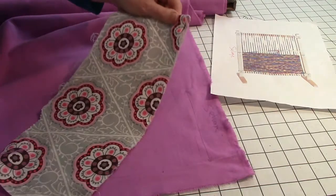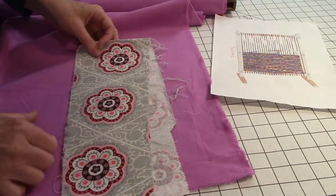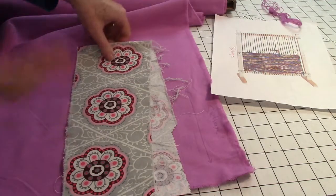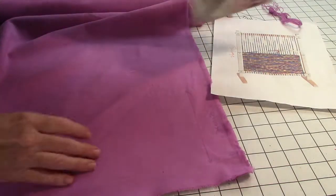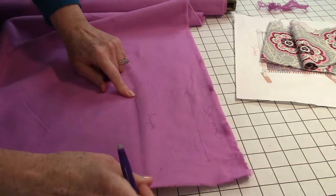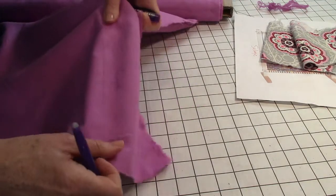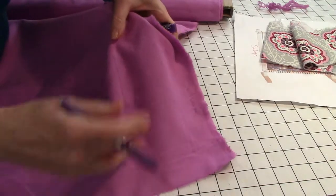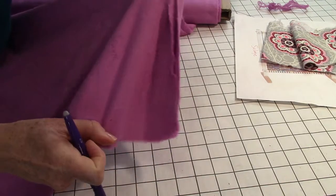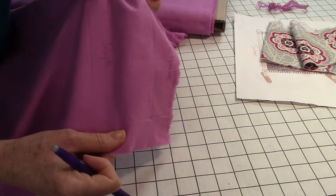I see a lot of sewing classes where they don't teach anything about grain lines, and to me it's key to proper sewing. The length grain is the strongest grain — it doesn't have any give to it, unless there's a little lycra or spandex in it. If you go off grain like this, you see the stretch — that's what your garment will look like if you move it off the grain from what the pattern is telling you.